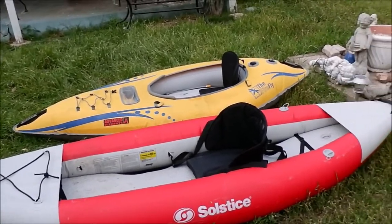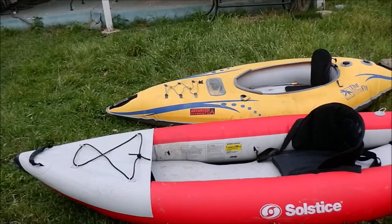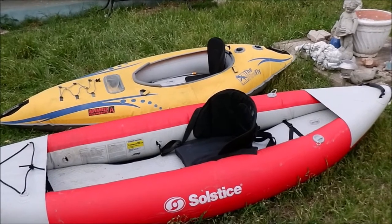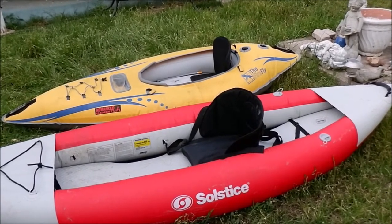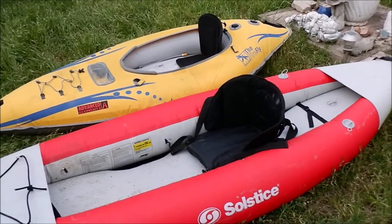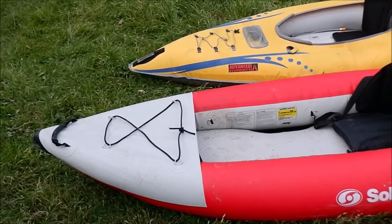So, brief overview: the Solstice Flare One — I bought it on Amazon; I think Walmart may carry it too. This company I don't know much about; it seems not very well-known, but apparently they make rafts, like white water rafts, because several people on Amazon or Google commented about the white water rafts they had and the construction of those.